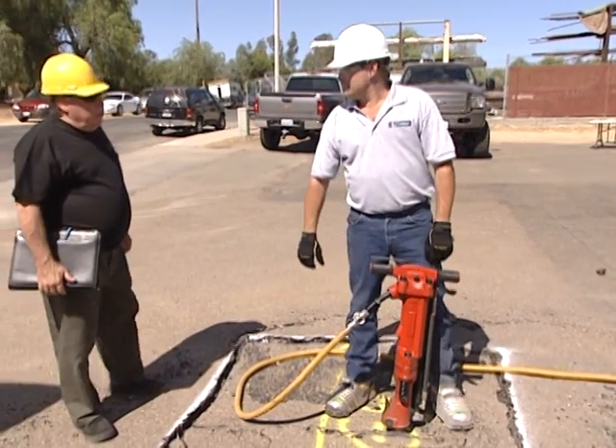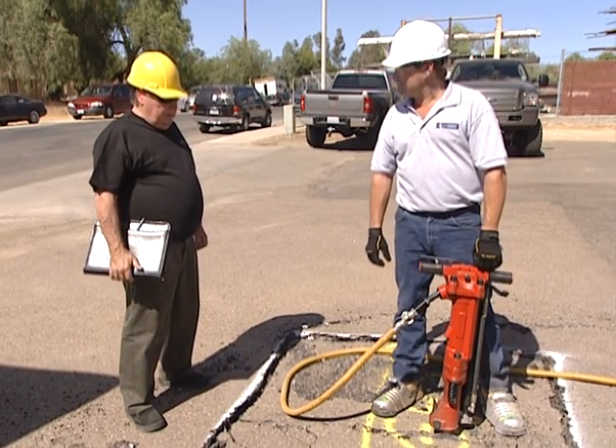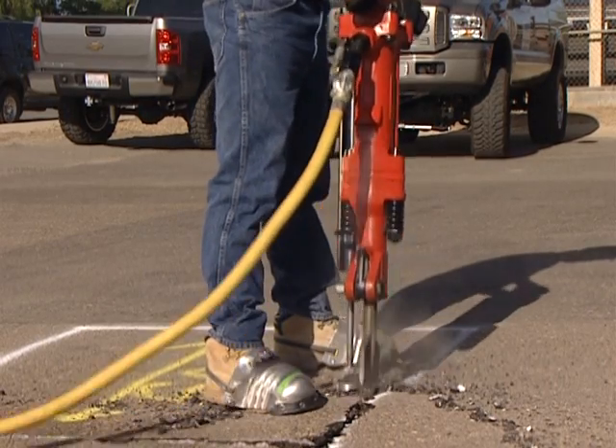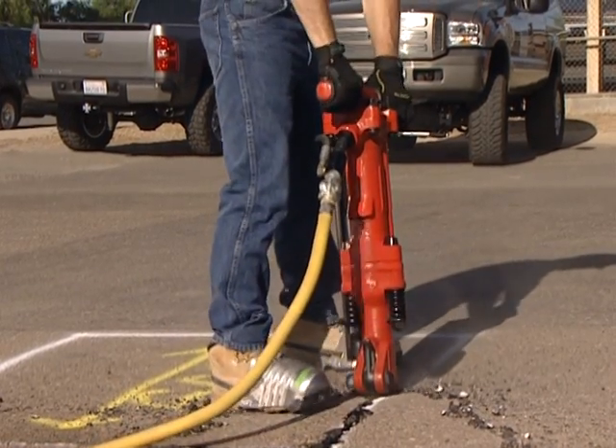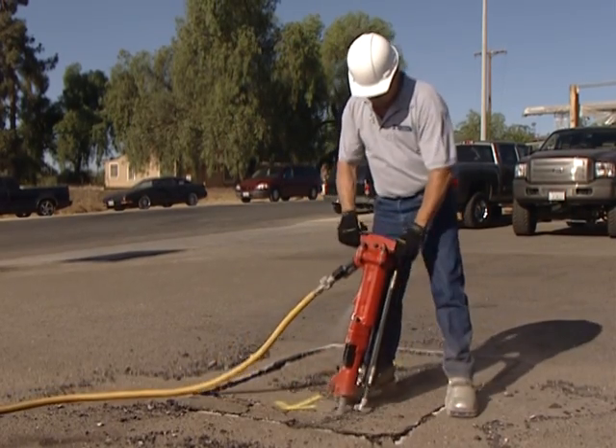The jackhammer lift assist is beneficial to both the employee and employers, as they not only help improve job site productivity, but can reduce work-related injury claims as well. With so many outstanding benefits, it's difficult to imagine why anyone would operate a jackhammer without the JA90-350.